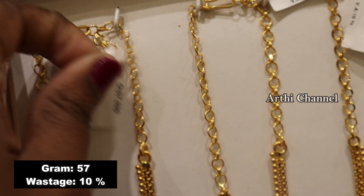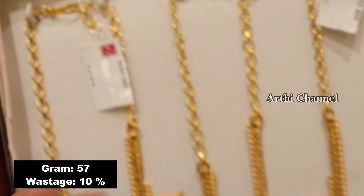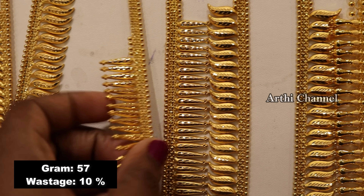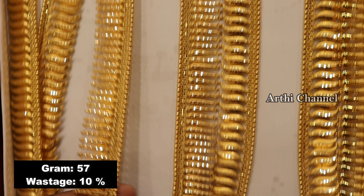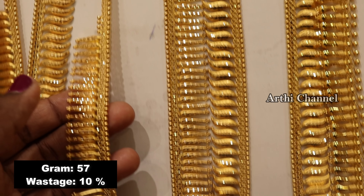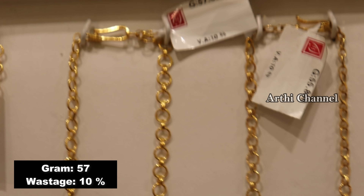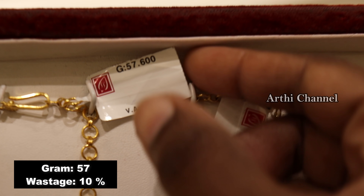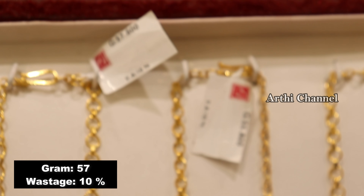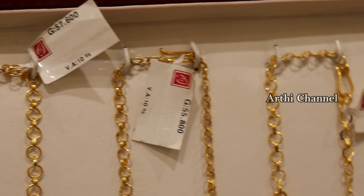Please tell me about these names in the comments. Here is 57 grams — the wastage is 10% of this weight. Here is the name of the tag. There are 10% of these tags, but the design is different. This is a 3 shape and the pendant is a Manga shape. Kerala is very trendy. The difference is in the same gram weight.